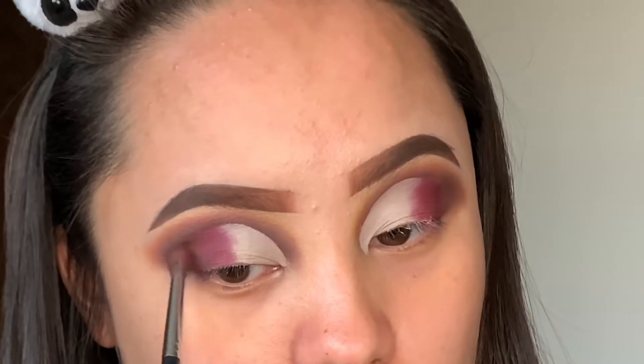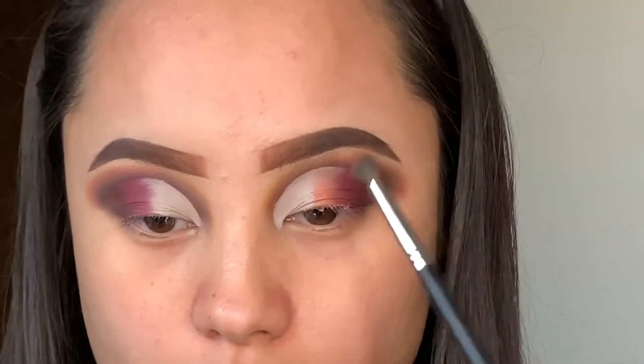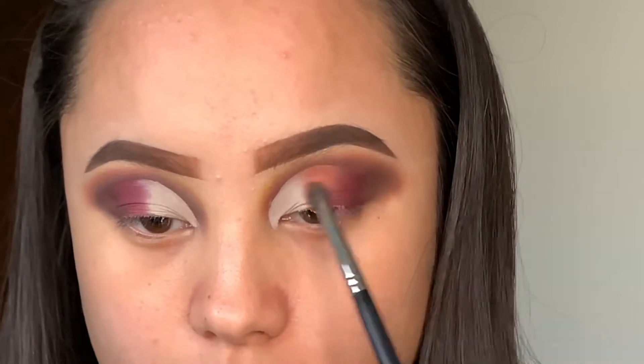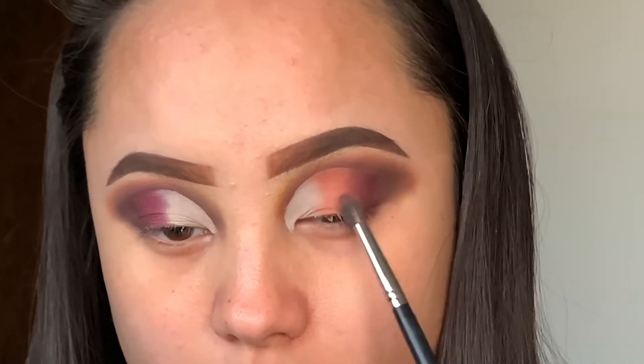This next shade is one of my favorites as well. I don't really have an eyeshadow that's this color — it's called Rose. It's like a blush, and I'm pretty sure you could also use it as a blush because it's a really nice palette for your face and eyeshadow. I use that to also blend out the purple, and I definitely loved it.